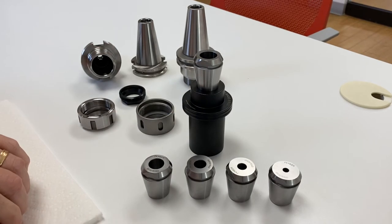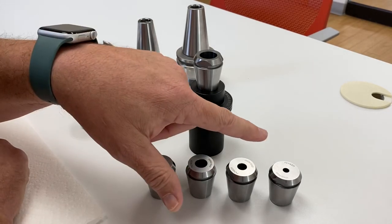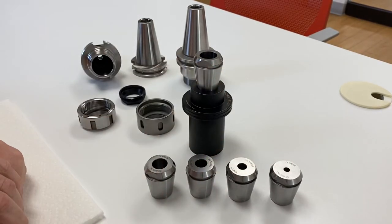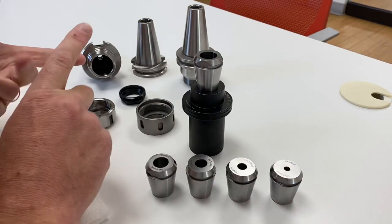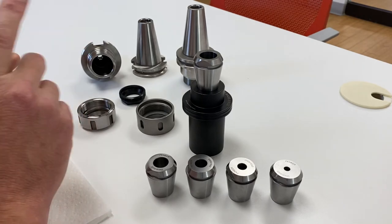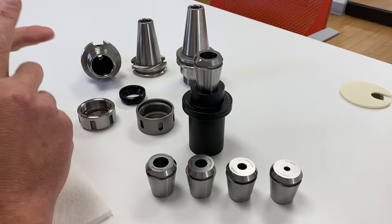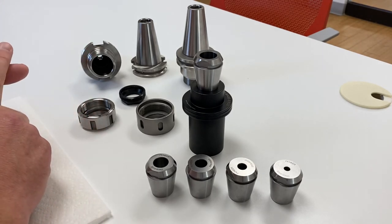So that's the new shrink collets. Three-quarter, five-eighths, half, three-eighths, and quarter inch are in stock. We have three-sixteenths and eighth inch coming in this series, as well as 6, 8, 10, 12, 16 millimeter, and I believe 20 millimeter as well. I also have ER-20, ER-25, and ER-40 in production right now.